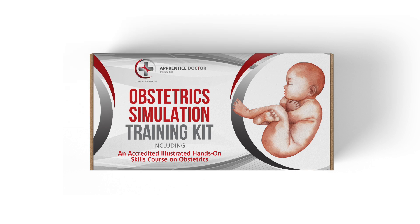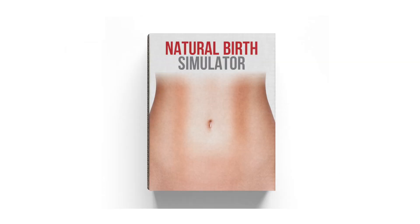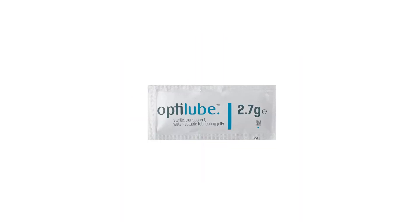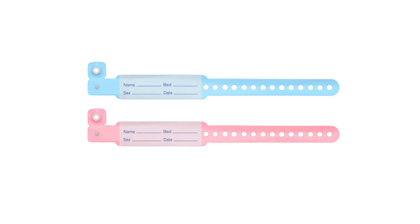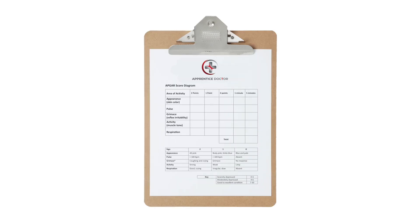You will need the following from the Apprentice Doctor Obstetrics Kit: the birth simulation box, dissection scissors, an 18-inch red balloon, a simulation pelvic ring, perineal simulation skin, a tiny baby, lubricant, a pair of gloves, hemostat clamps, a cord clamp, a welcome baby card, a neonatal ID band, gauze, and an APGAR scorecard.